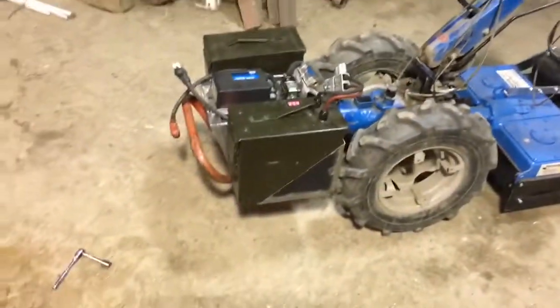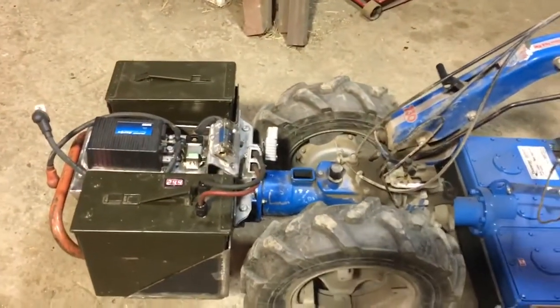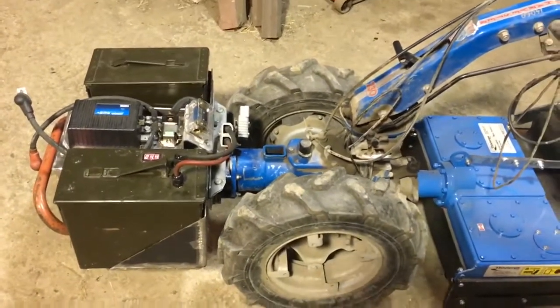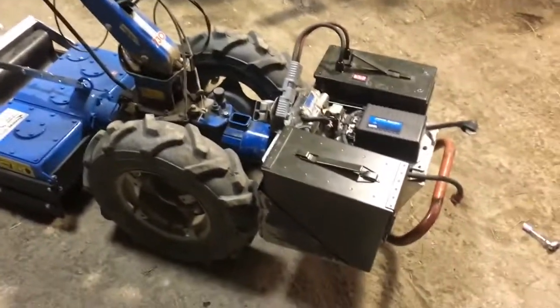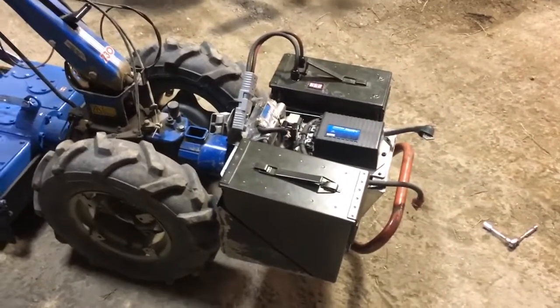It's hardly any bigger than the Honda motor that was on there before, and it should be pretty trouble-free. Although the Honda motor is a hard thing to compare against — it would be better if I was replacing some lousy Briggs and Stratton motor, then I could say it's going to be more reliable. But it's hard to beat a Honda GX motor. So it'll be a lot less stinky than the Honda motor and dramatically more amazing.